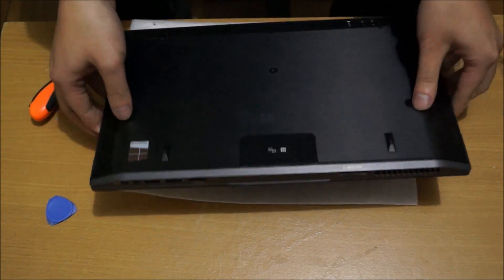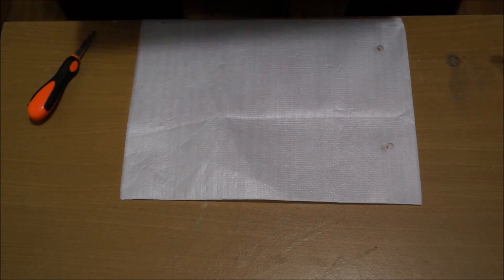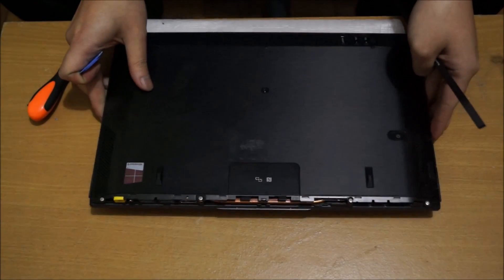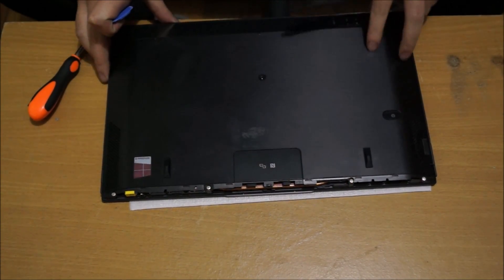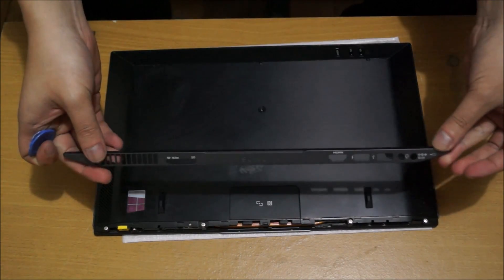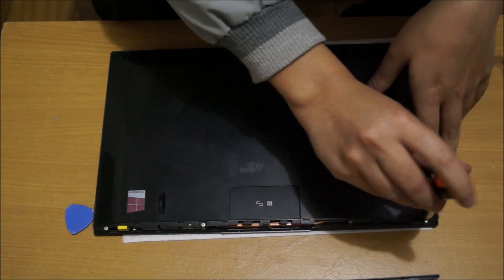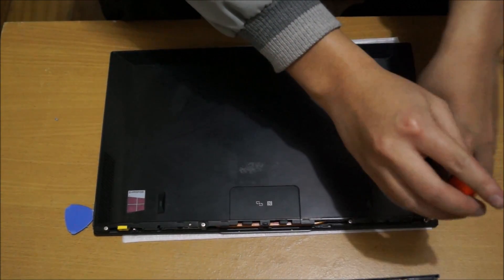I'm just going to take it off screen for a bit so it's easier for me to pry open. Now that I've put it on my lap and opened it up, I pried open the other side so it's much easier. This is just held down by plastic clips, and there are a few screws under it — there should be four screws.